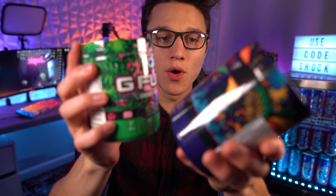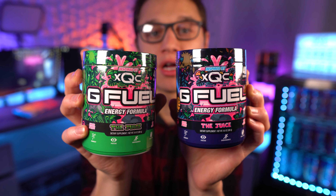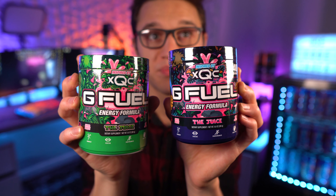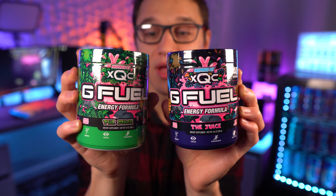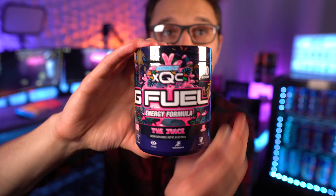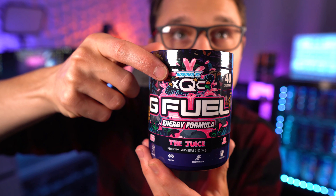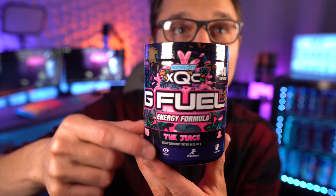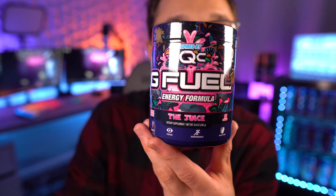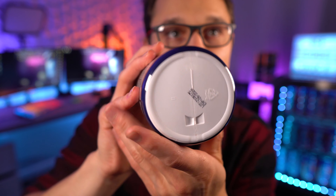Now let's take a look at the tub. With my personal tastes I like the new tub more — I love the darkness of it and the purples and the pinks. I think those colors go together amazingly. I love both tubs but I do think I like the new one more. Comparing to the old label they look about the same. Up close we've got 'Inspired by xQc' at the top, G Fuel energy formula, and the 'Juice' text — which did change from green to pink.